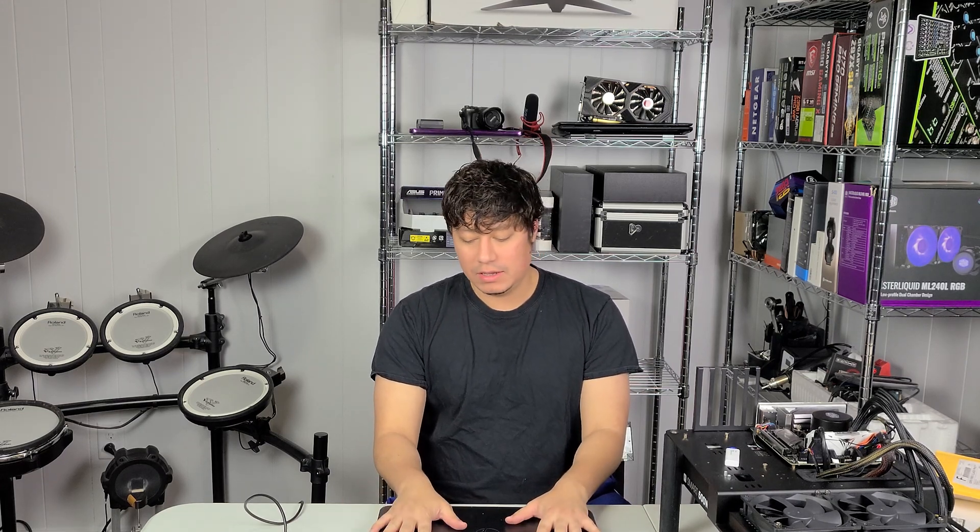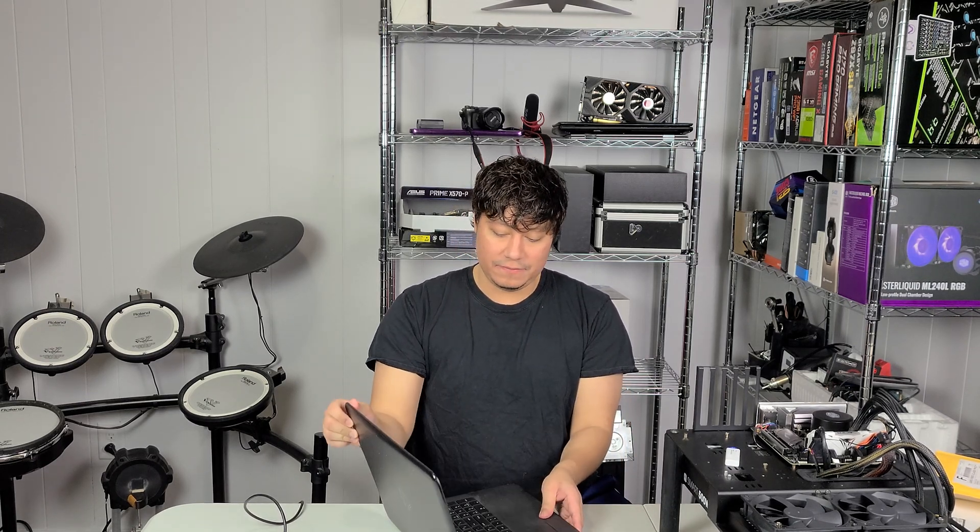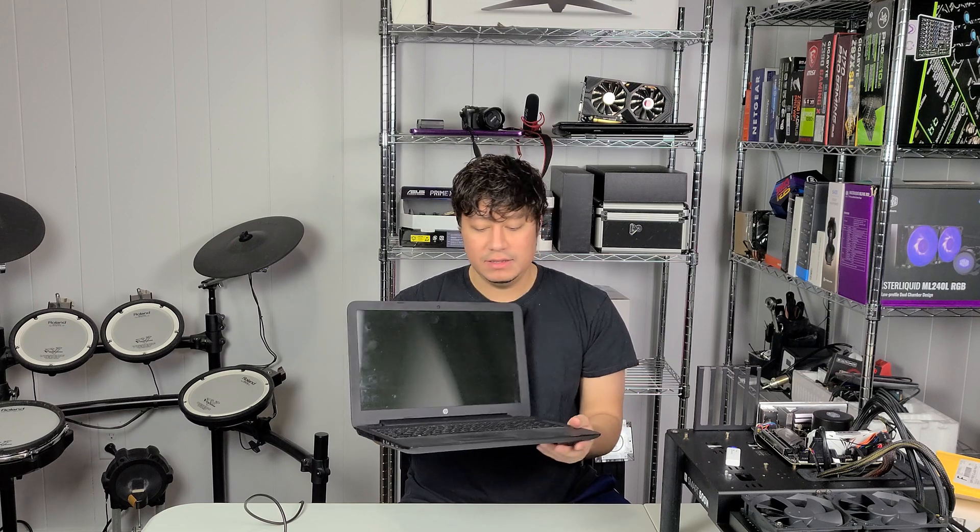For today's video we're actually going to be trying to do a repair. This is one of our family members' computers. It doesn't turn on at all, so we need to figure out why. In case you're wondering, it is an HP — one of the lower end HPs — but either way we're still going to check it out and see what's wrong with it.